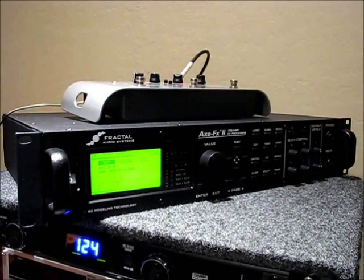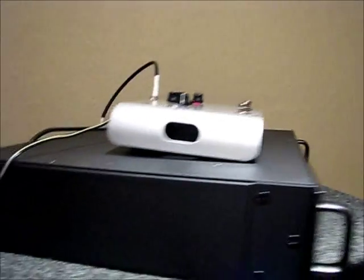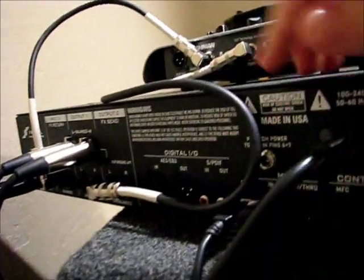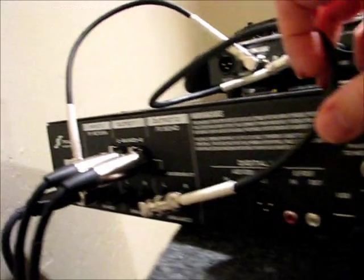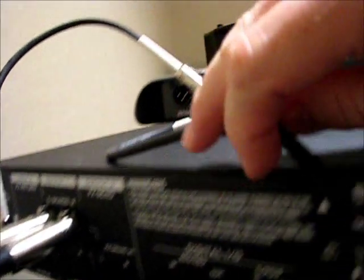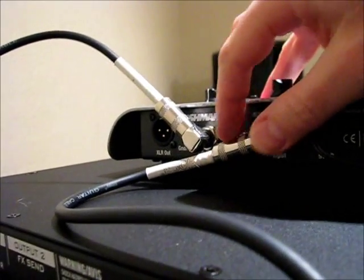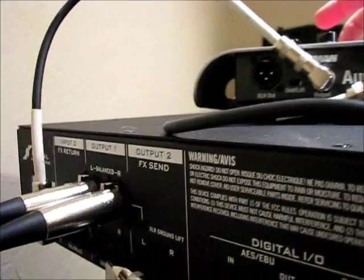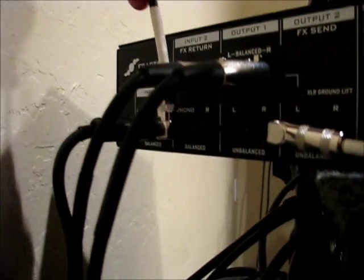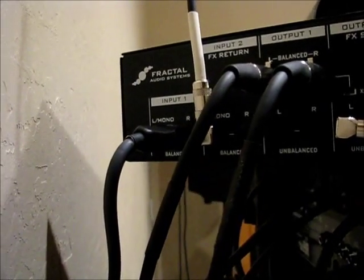We've got the Fractal FX2 with firmware 5.07 and here are the hookups that matter. Output 2, FX Send left is what I'm connected to — that goes up to the Aura, to the input of the Aura. You can see that there. And then the output of the Aura — I'm just using the unbalanced out — comes over to the Axe input 2 left, left mono.